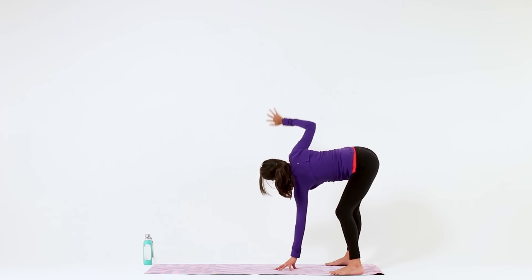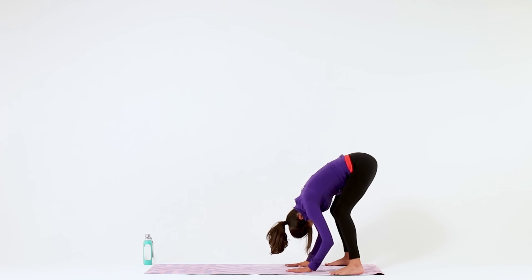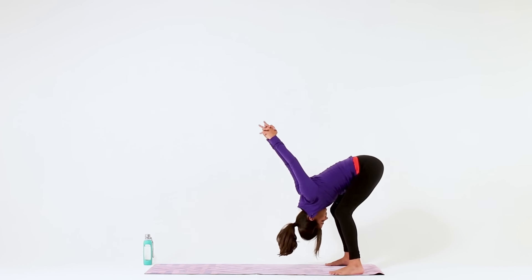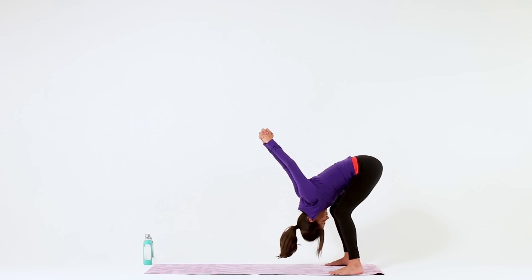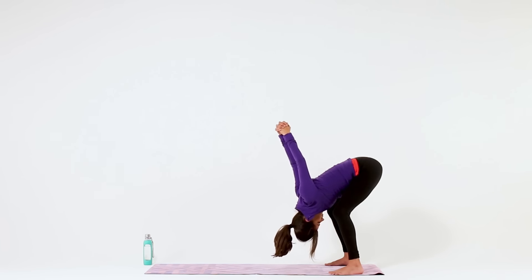Then lower your right hand back down. With a generous bend in both knees, fold even deeper. Add a chest expansion by interlacing your hands behind your lower back. Press your knuckles up towards the ceiling or let gravity take hold as your arms fall forward. Remember to soften your eyebrows, your eyelids, your jaw — even in the postures that feel very intense. Take one more big breath in, and big breath out.